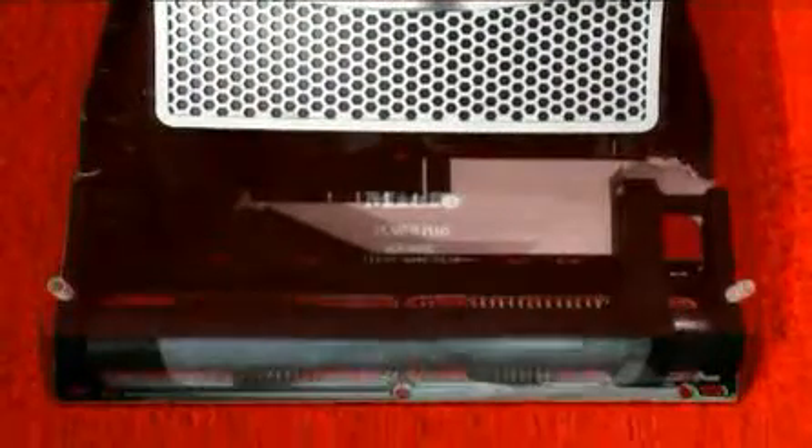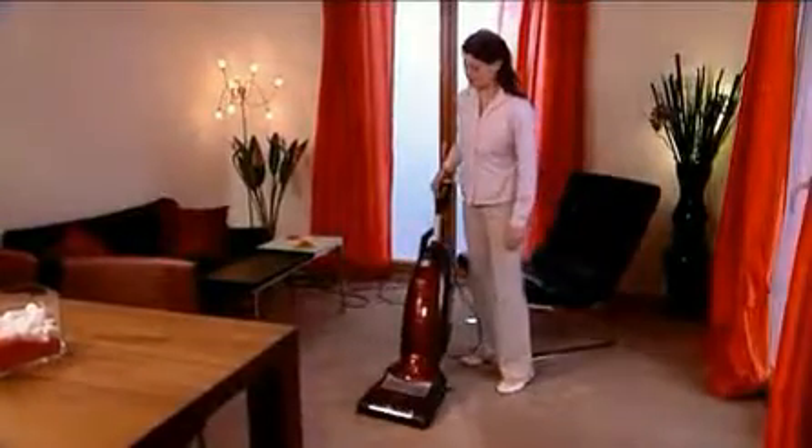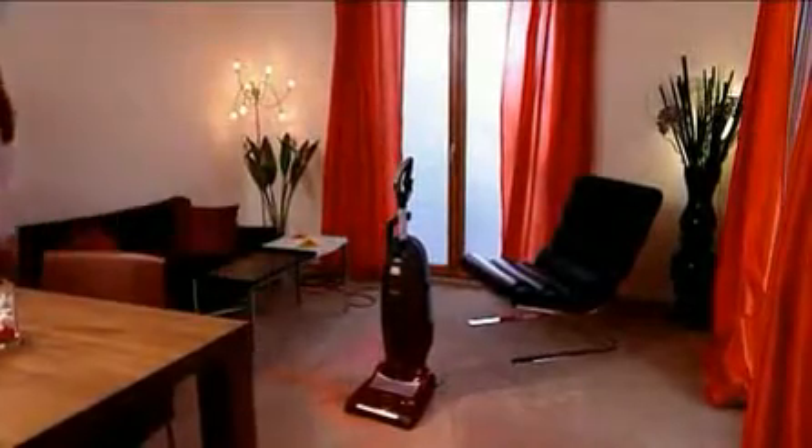Miele's S7 is gentle on your carpets, penetrating the pile only to the depth necessary. Gentle cleaning at the highest level. The automatic height adjustment on Miele's S7 — tried and tested Miele technology for clean and healthy living.